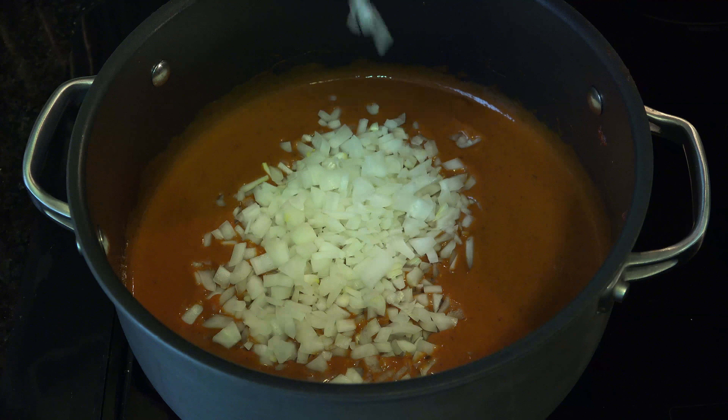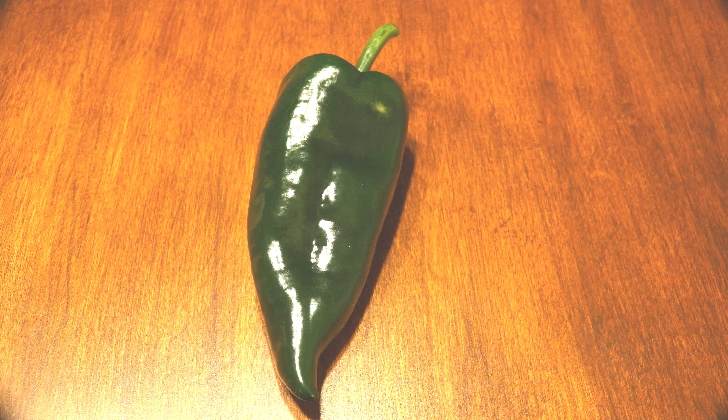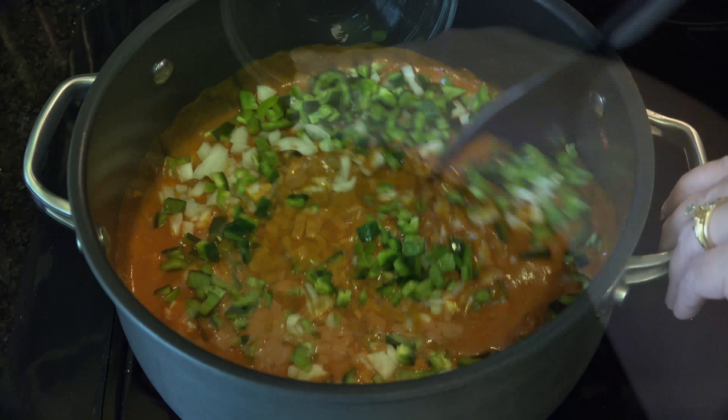Add 1 medium onion, 1 diced poblano pepper — this is what it looks like if you've never seen one before — and 2 minced jalapeño peppers. Stir to combine.